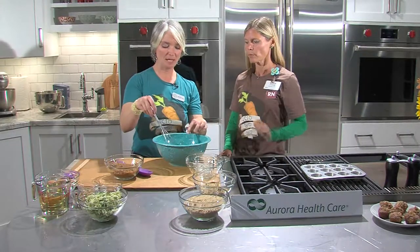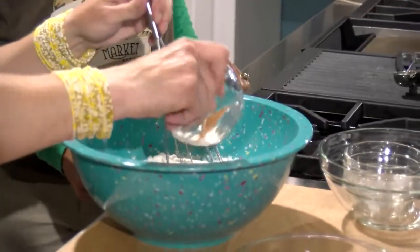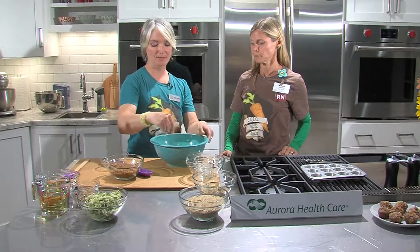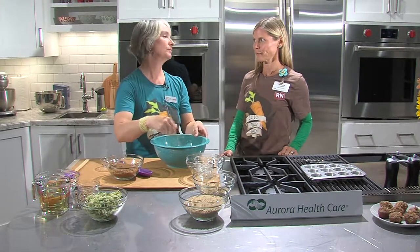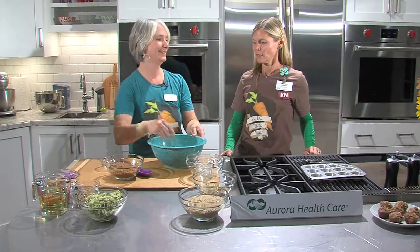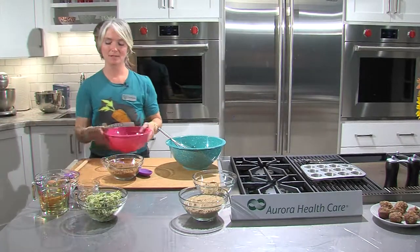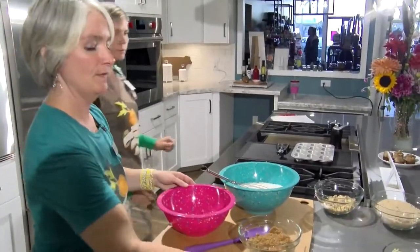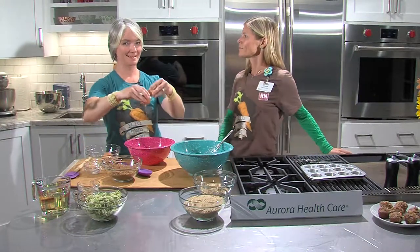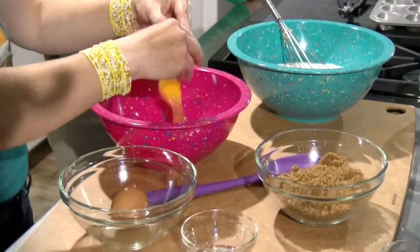Then we'll mix the wet ingredients together: eggs from Emma's — eggs are also available at the winter market — brown sugar, and vegetable oil. We can also mention different ways to store vegetables: most can be stored in a cool, dry area like a cellar, as long as they're not exposed to extreme temperatures. You can also visit the winter market, located at First Congregational Church on Bluff Avenue, first and third Saturdays November through April, 9 to 1.